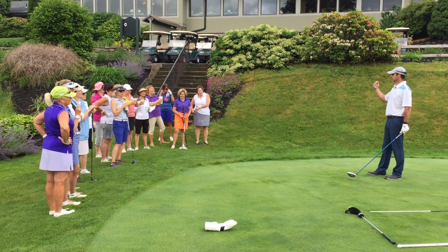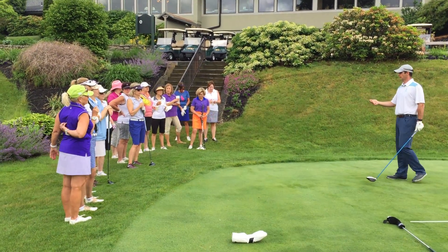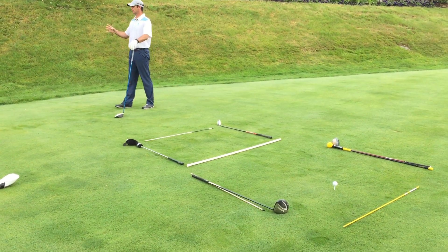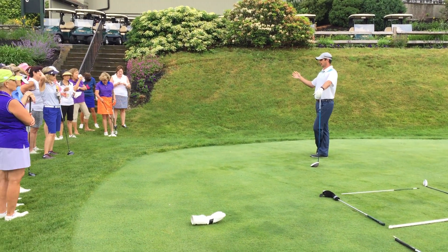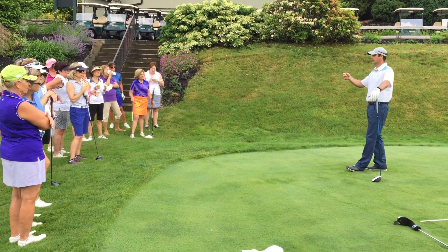In order to make yourself the best player you could be, you want to do a pre-shot routine the same way every shot. I've set up two boxes here, and I kind of borrowed something from Vision 54. Vision 54 is a program Pia Nilsson and Lynn Marriott developed for mental thinking.